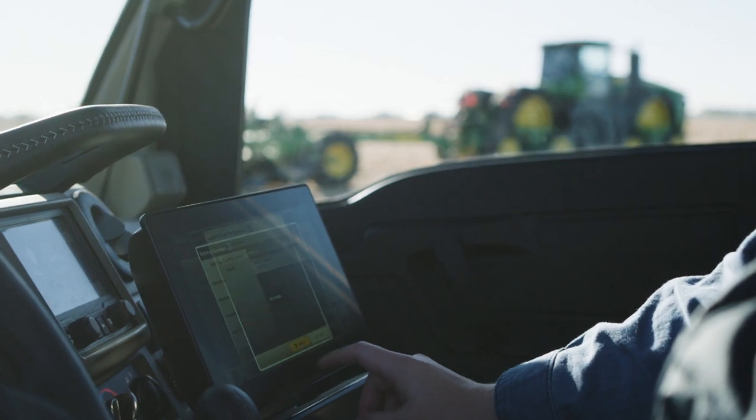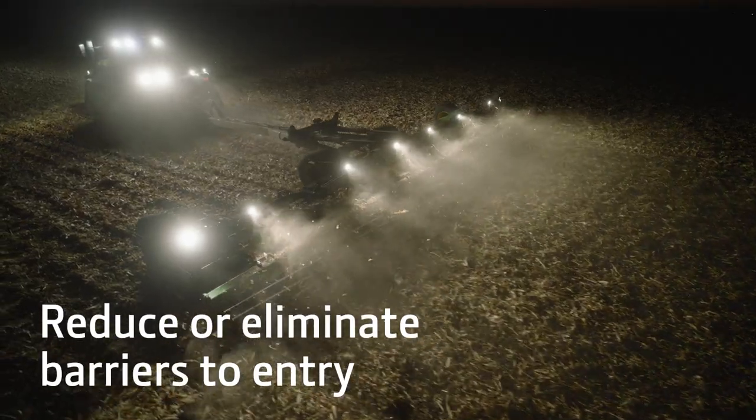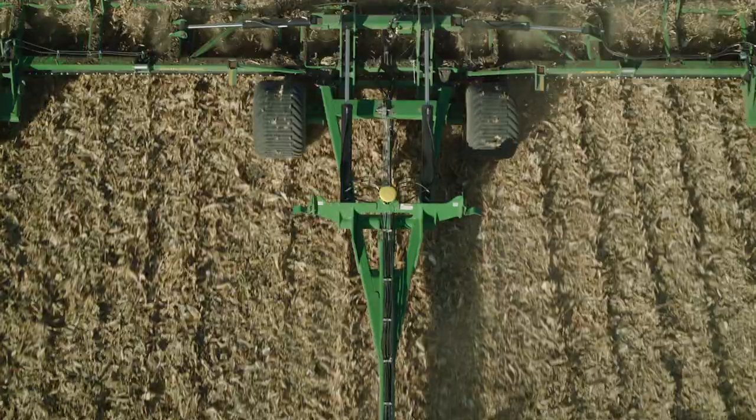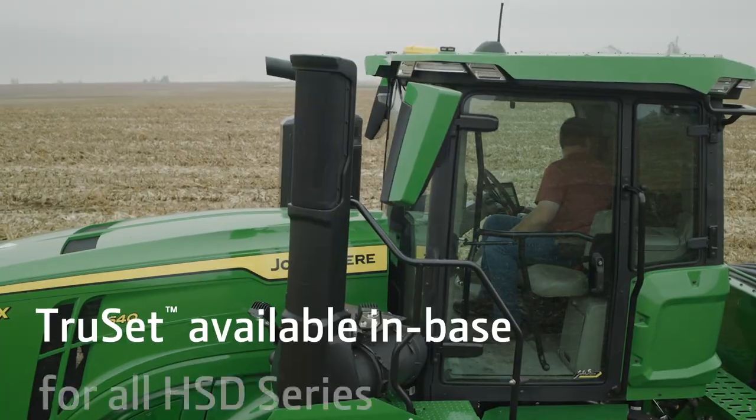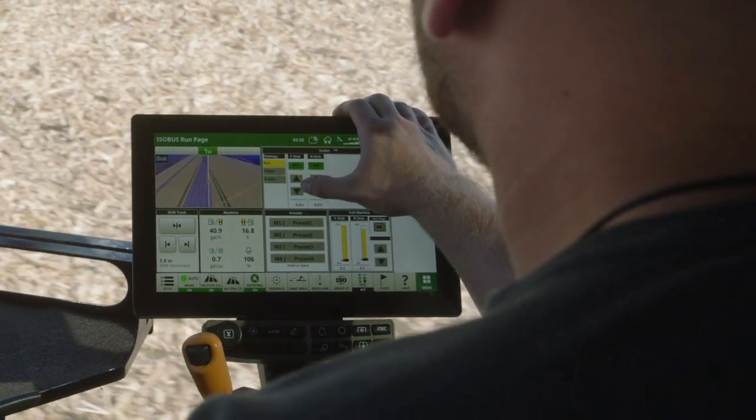Prep for the future with autonomy-ready components in base, including working lights, enabling harnessing, and receiver mast. And TruSet technology that allows you to adjust depth from the comfort of the cab.